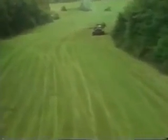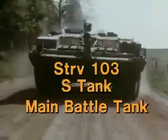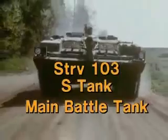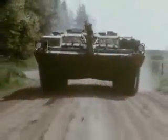The Bofors S-103 was an unusual attempt to gain the best benefits of both protection and firepower. It is popularly known as the S-tank. Some people believe it should not be called a tank at all because it lacks a turret.